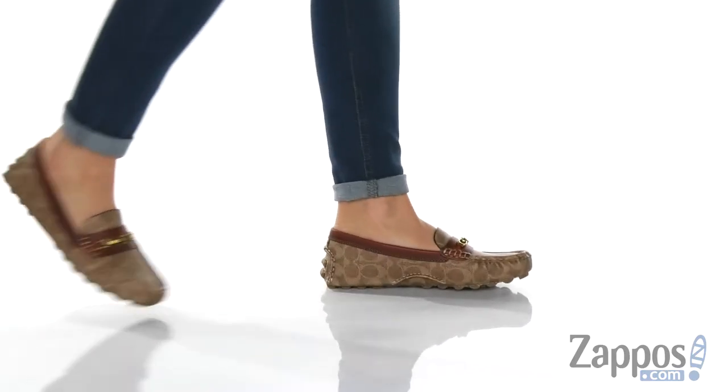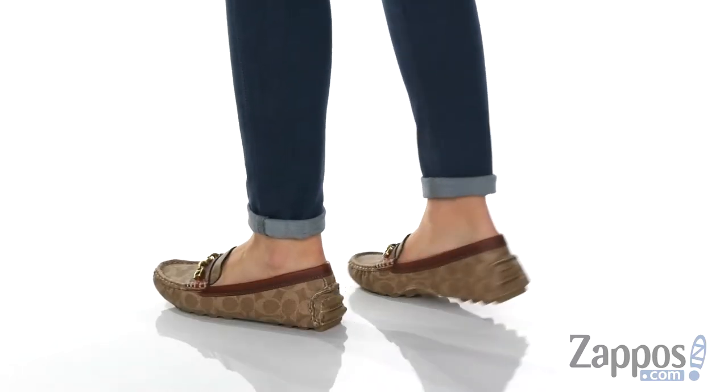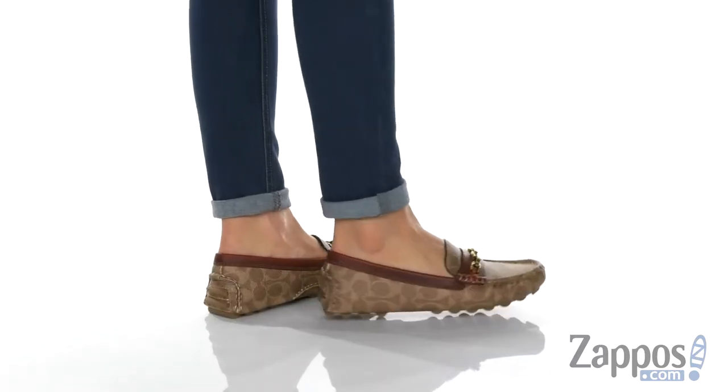What's going on everyone, I'm Zoe from Zappos and today we're looking at the Crosby Driver from Coach. These driving mocs are great if you put the pedal to the metal.